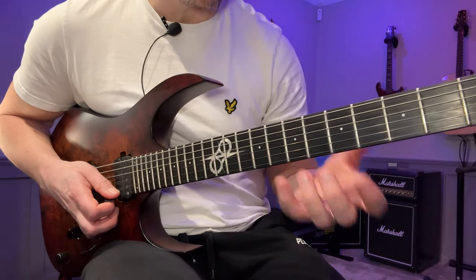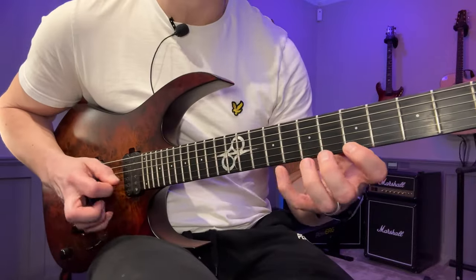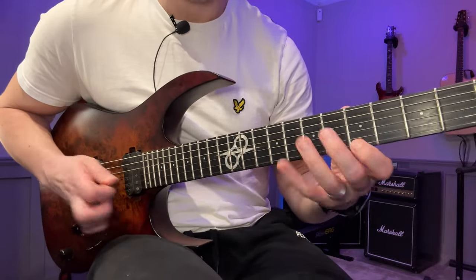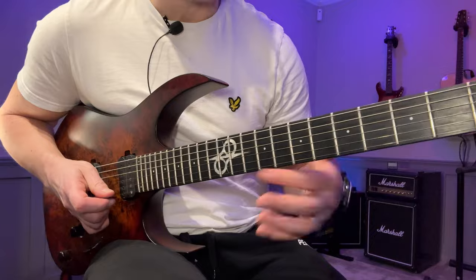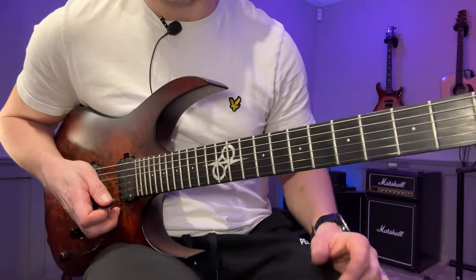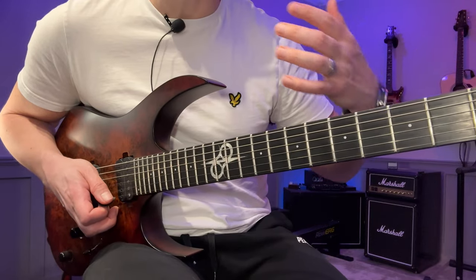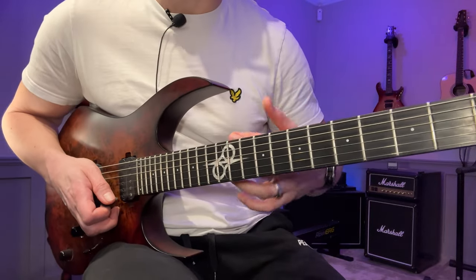That leads us into the second fragment, which is this Yngwie pattern. I've played that a lot before — love that one. Also a really good picking exercise. This whole thing is a good picking exercise actually, but it will be easier to get up to speed if you can work on each fragment on its own first.